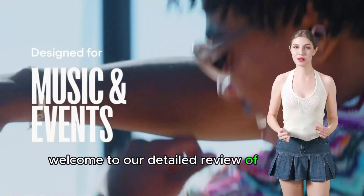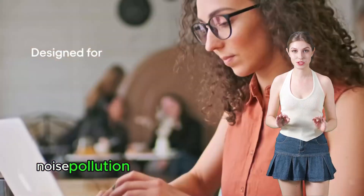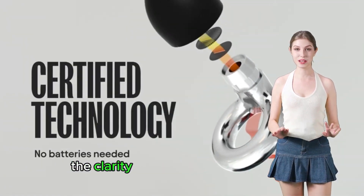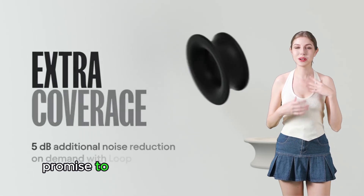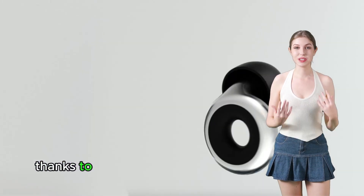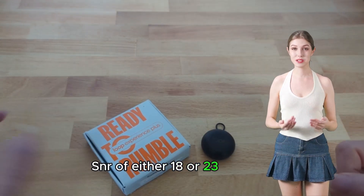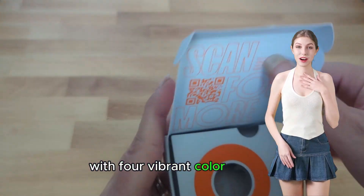Welcome to our detailed review of the Loop Experience Plus earplugs, a cutting-edge solution for those seeking to reduce noise pollution without sacrificing sound quality. Whether you're an avid concert-goer, a musician, or someone who simply values the clarity of the sounds around you, these high-fidelity noise-reducing earplugs promise to enhance your auditory experience. With a unique ability to filter noise on demand, thanks to the innovative silicone loop mute filter, these earplugs offer noise reduction ratings — SNR of either 18 or 23 dB and an NRR of 7 — all while ensuring you remain stylish with four vibrant color options.